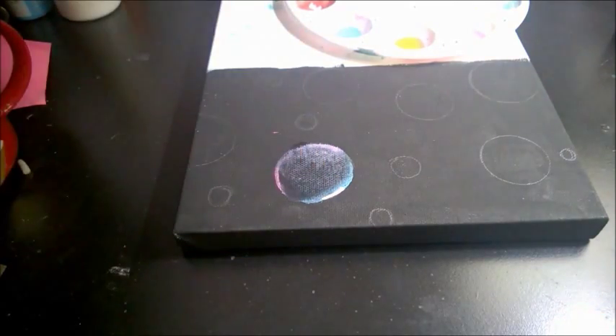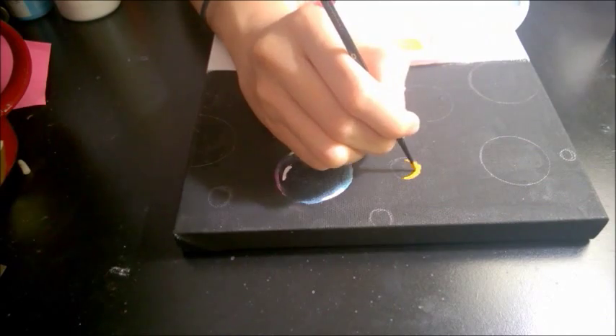Take some white paint and outline the top and bottom of your bubbles — you can do the sides too if you want. Then draw a little reflection on the side of the bubble.